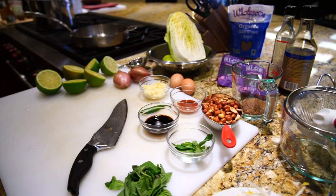The first two things we want to do to make sure that we are ready to put everything into our pad thai sauté pan is to get the noodles done and then rinse the shrimp.